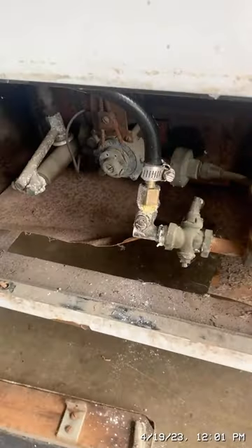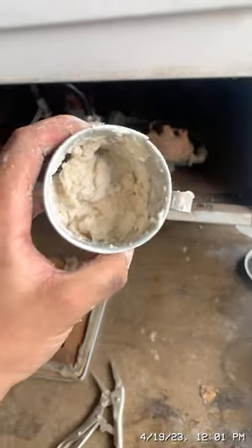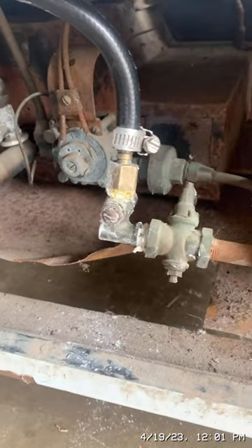I didn't have any Teflon tape, so I just mixed up some flour and water to make a paste — which is what they used to use in the 1920s to seal the pipes on a moonshine still.